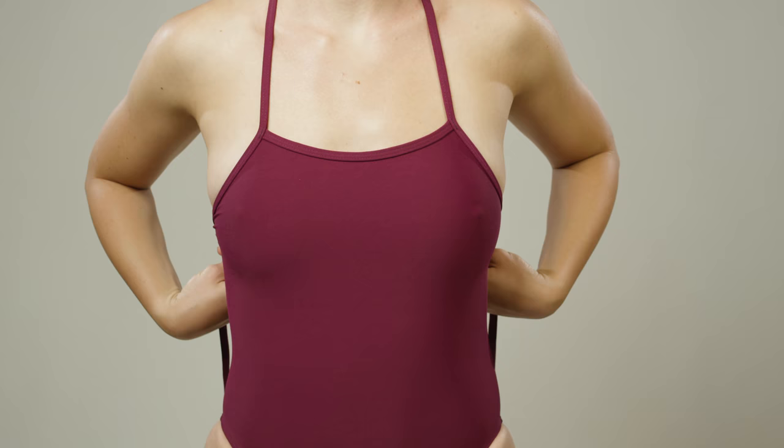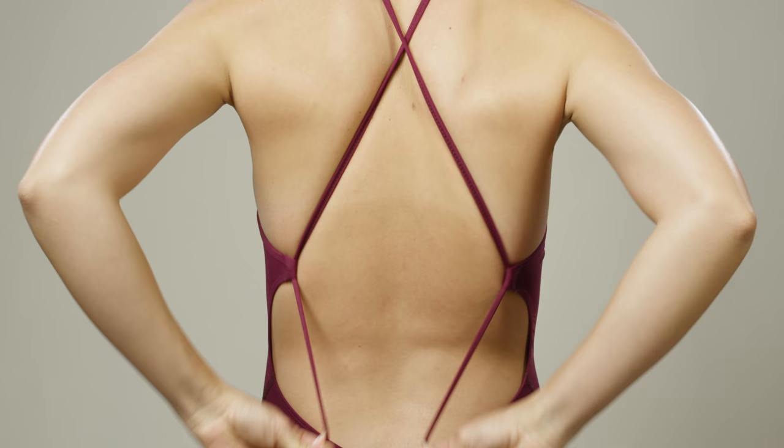Next, pull the straps down and away from your body until the suit feels secure but comfortable.